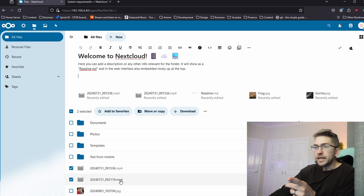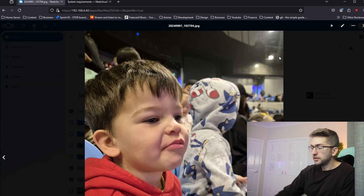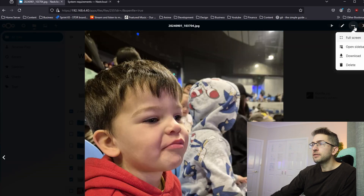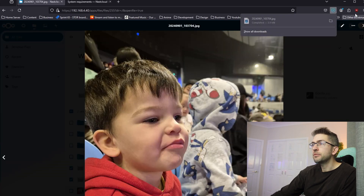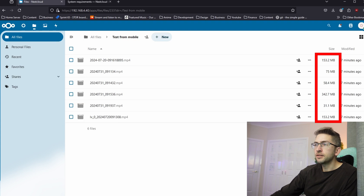If I head over to my desktop I can see the pictures I uploaded are there on my device. If I want to save one I can simply click the download button and it downloads to my local computer. Going into our test folder from mobile, we can see we've transferred just under a gigabyte worth of data.